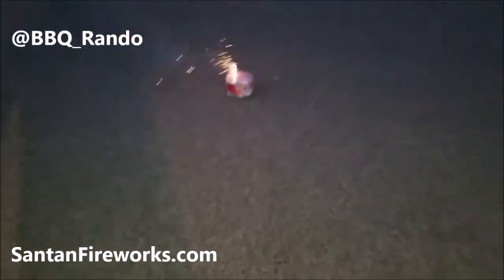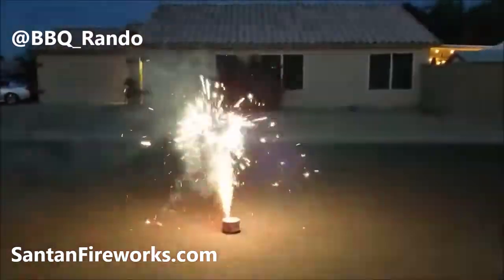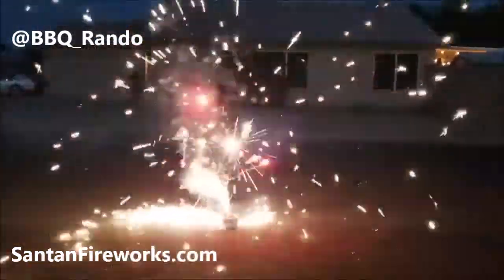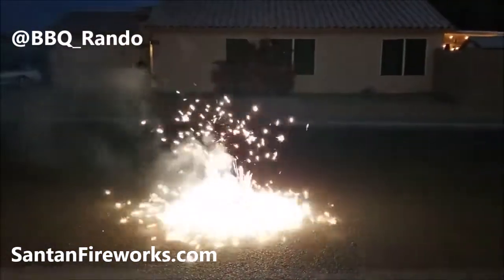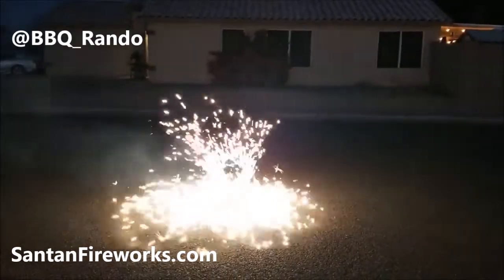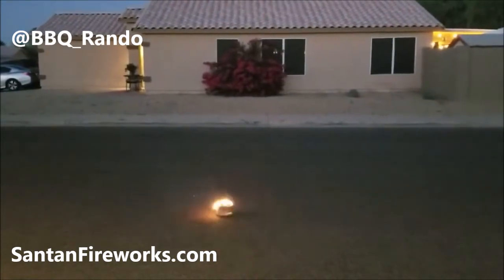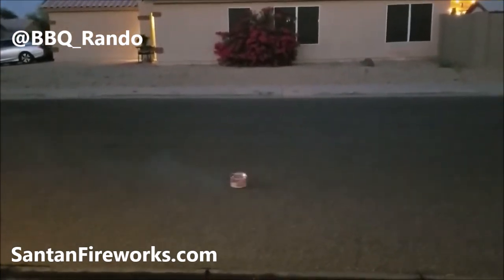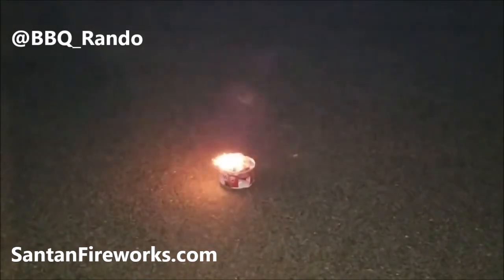Okay, here we go — watch this! Don't worry about it, we're good. Let's see what happens. There it goes! Whoo! Did you guys see that? Did you see that, Dominator? Now you can cook a steak, barbecue!